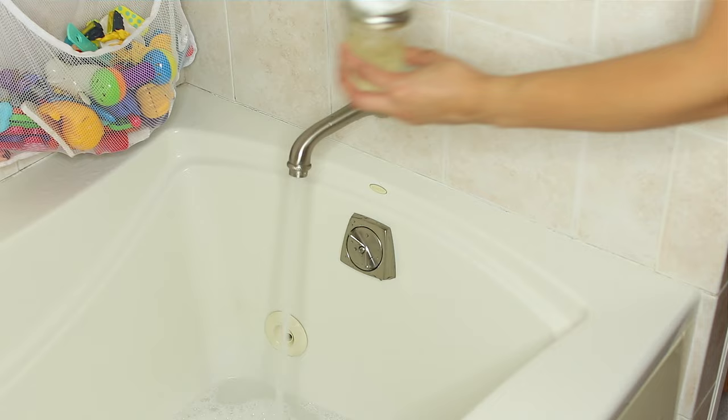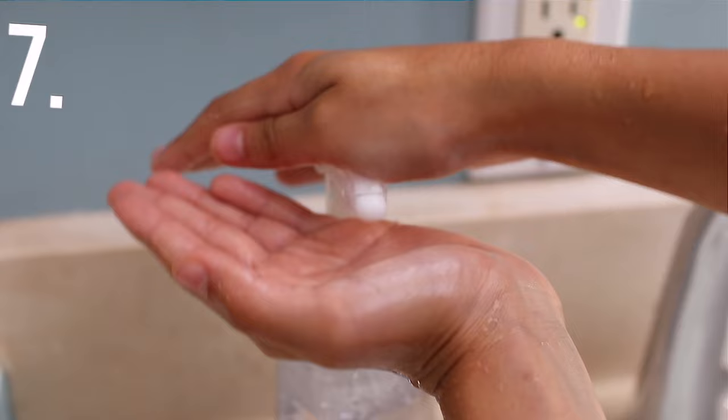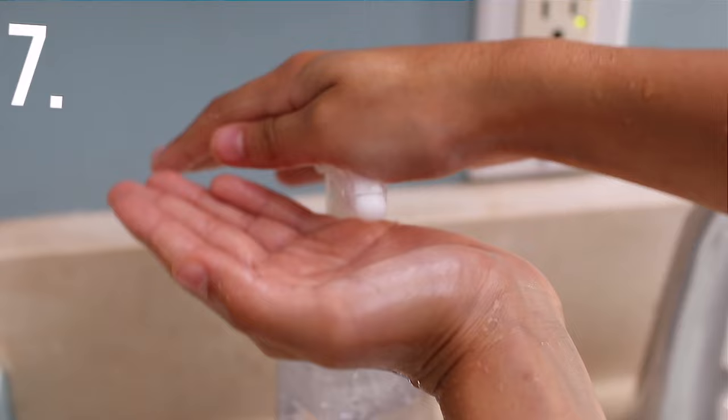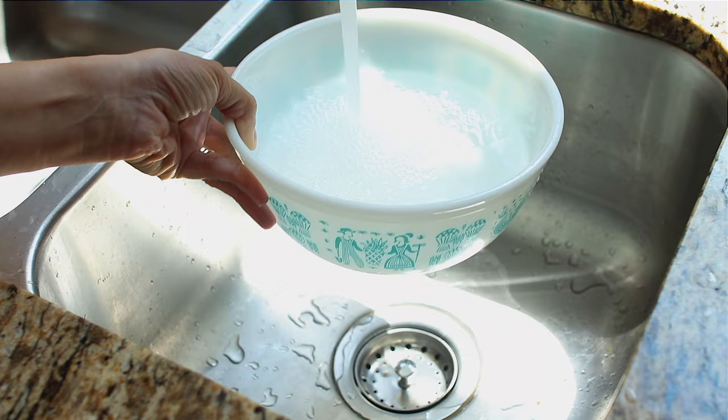Number six: bubble bath. Make a non-irritating bubble bath with half a cup of Castile Soap, half a cup of water, and a quarter cup of vegetable glycerin. You can add essential oils of your choice and you will have a super safe bubble bath for you and your kiddos. Number seven: foaming hand wash. Use a foaming soap dispenser, fill it with water, a few squirts of Castile Soap, a bit of coconut oil, and some vitamin E oil, and you have a moisturizing, chemical-free soap that your kids will love.